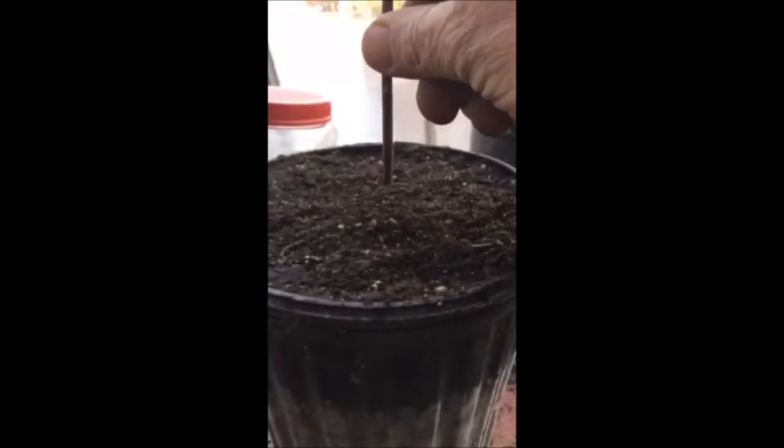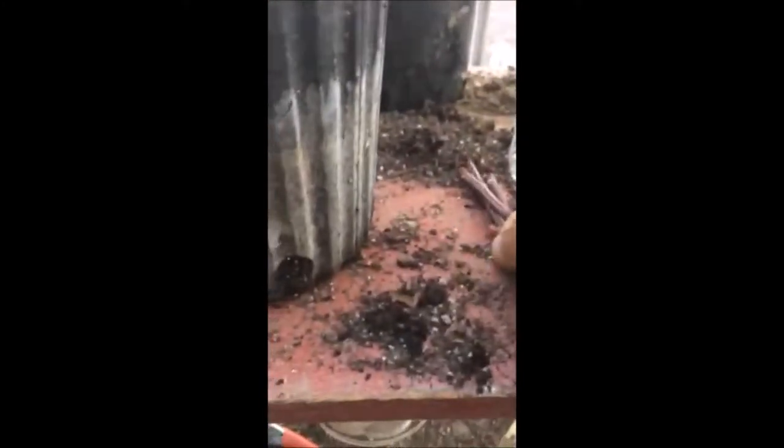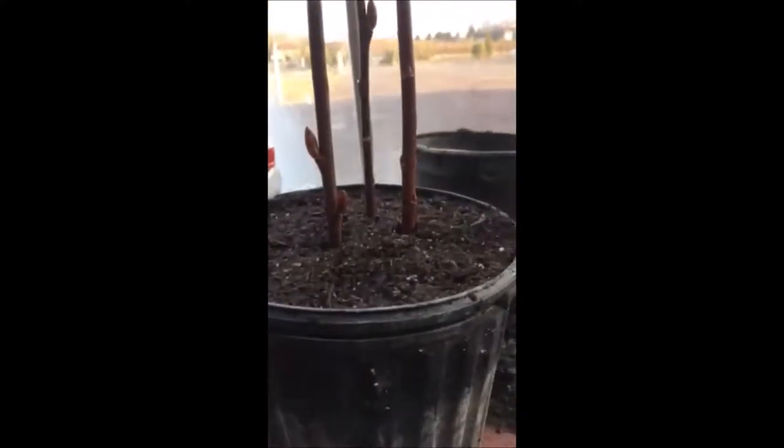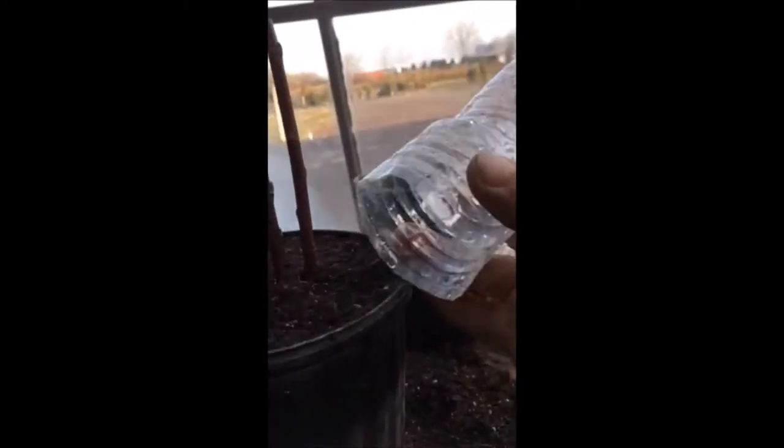We'll do six or seven at a time in some nice potting soil. What we do next is unusual — most people don't do it this way — but we take small recycled plastic jugs and bottles and make miniature terrariums out of the pots, and they pretty much all will root out in about six weeks to two months.